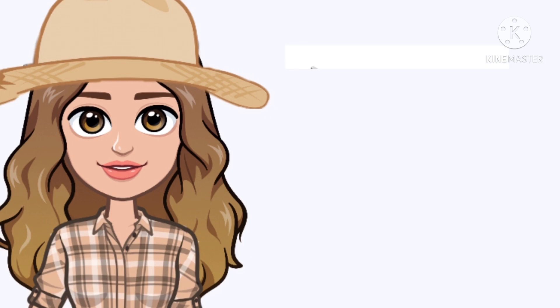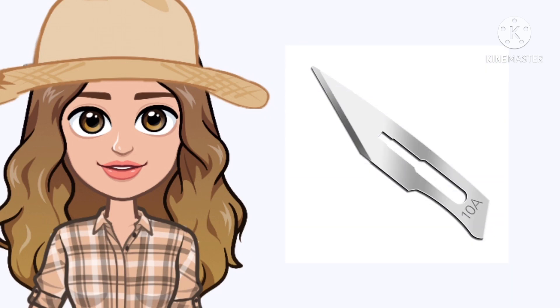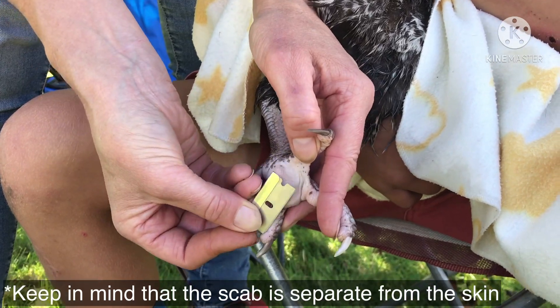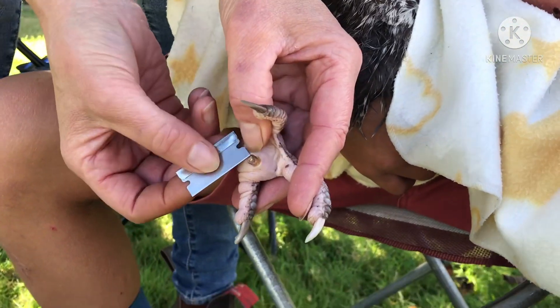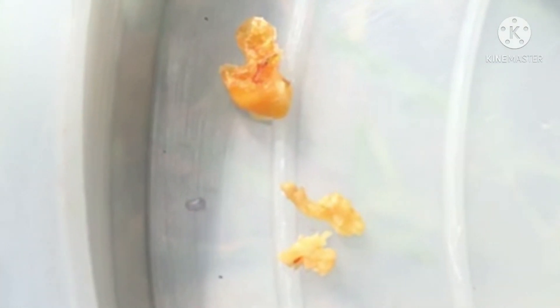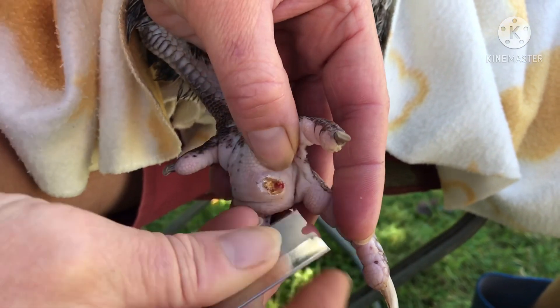Secondly, using the scalpel, carefully scrape away at the black scab. Keep in mind that the scab is actually separate from the skin. Once removed, search for corns — they are hard yellow chunks of infection that look quite literally like corn. Remove these also.